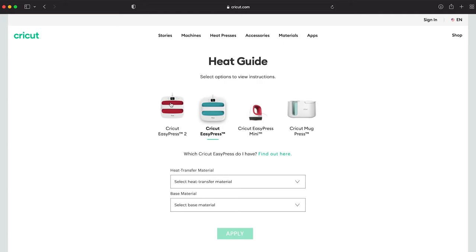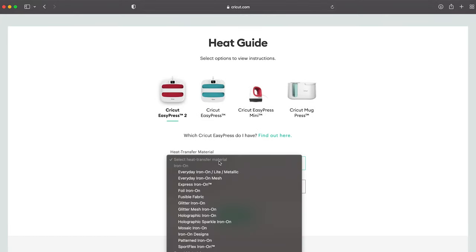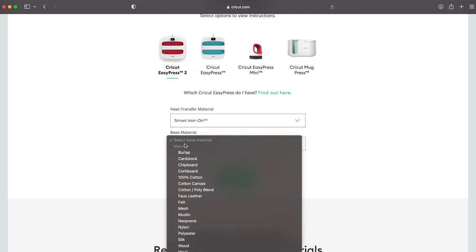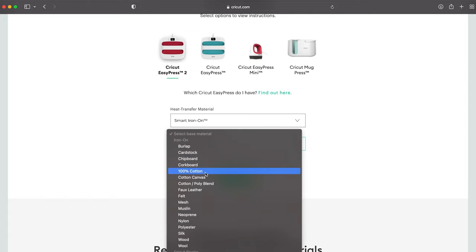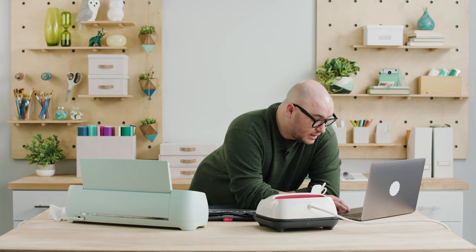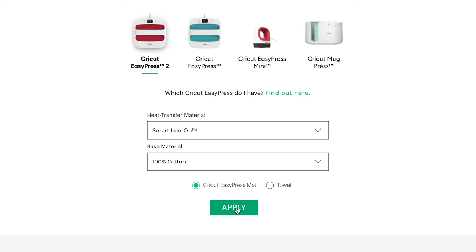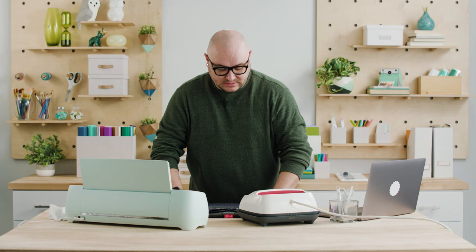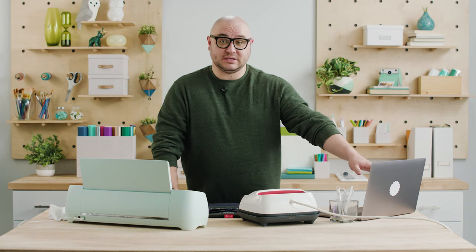I'm going to go to the heat guide at cricut.com/heatguide and select EasyPress 2 because that's the press I'm working with. The heat transfer material I'm working with is Smart Iron-On, so I scroll down and select that. The base material is a 100% cotton t-shirt, and I'm using the Cricut EasyPress mat. Selecting all these parameters will help me determine the time and temperature. It says 315 degrees Fahrenheit for 30 seconds at light pressure. I'm going to match those settings on my EasyPress.